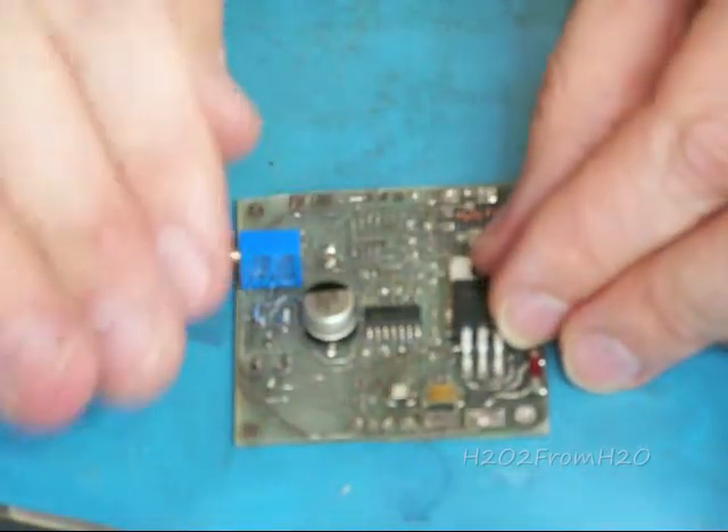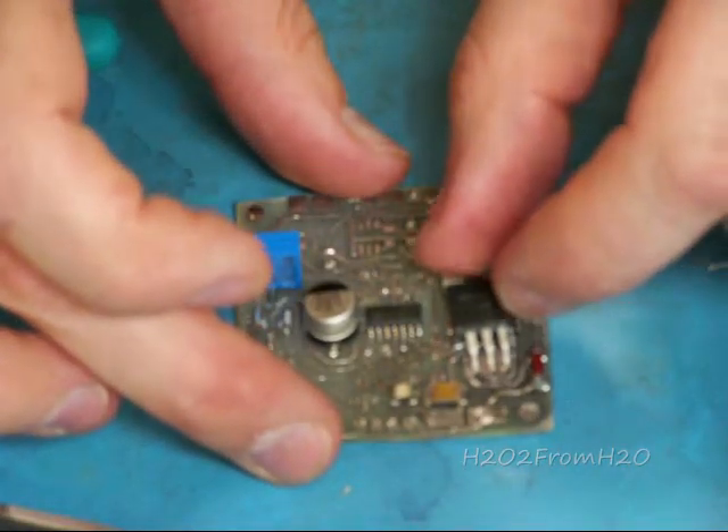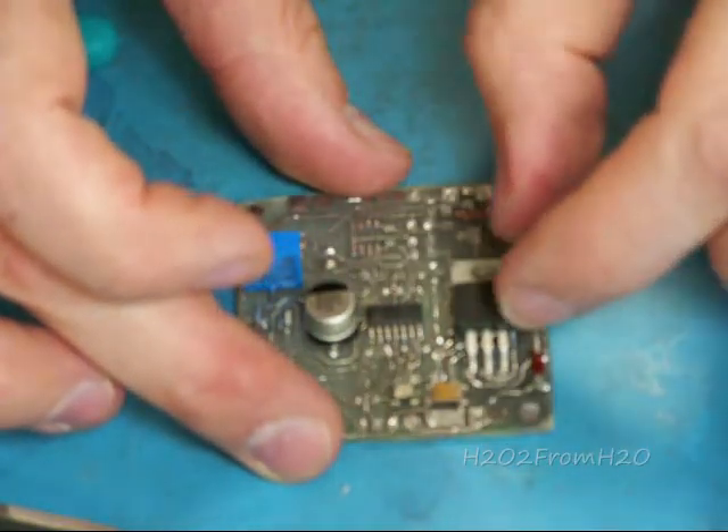It should be flat on the pad, not just sticking out at the pad. If that point on the pad creates a weak solder joint, it'll fail. If you have a flat spot, it'll stick a lot better.